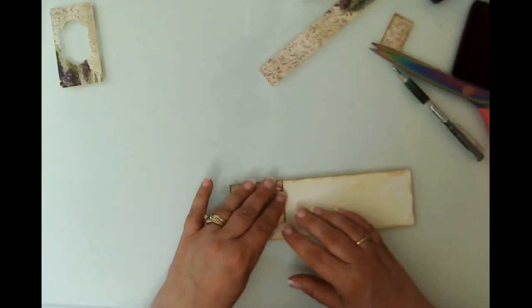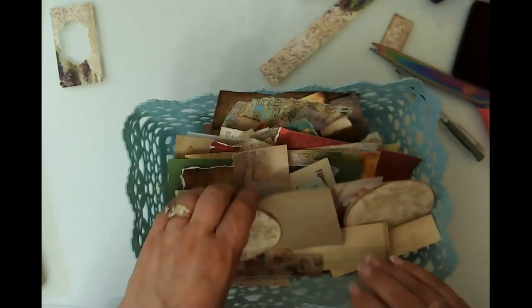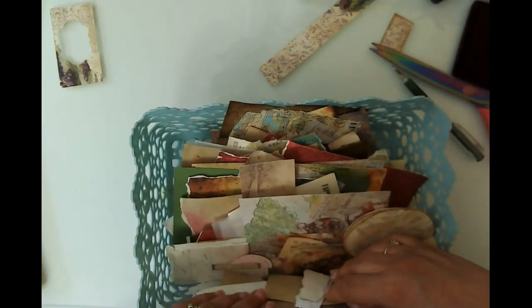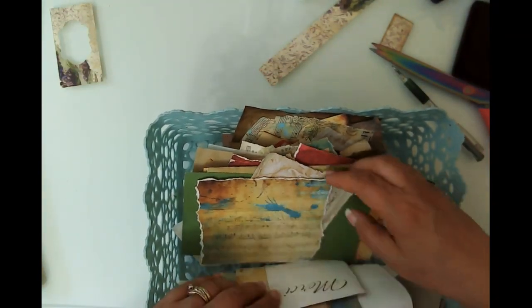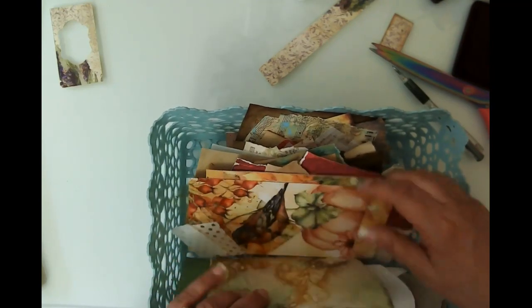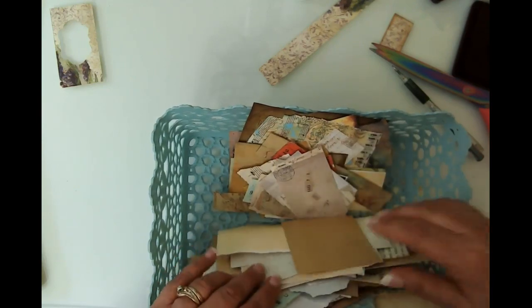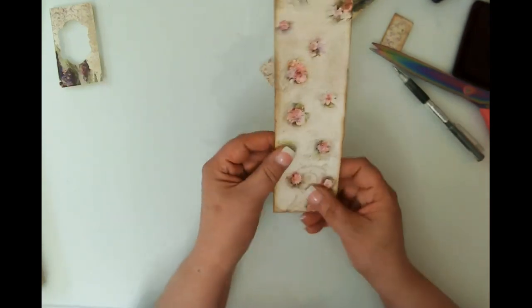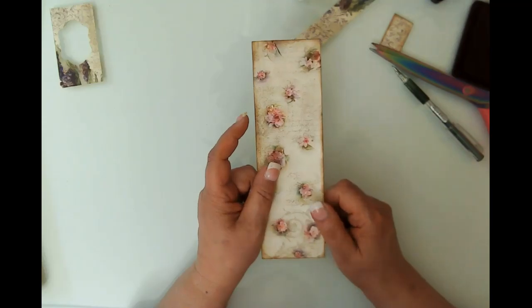I don't have a suitable scrap for the last closure right now, so I'm going to let you guys go and I'll dig up a scrap. You already saw me make those closures before. I'll finish decorating these off camera, and I will see you in the next video. Thanks so much for stopping by — take care, bye bye!